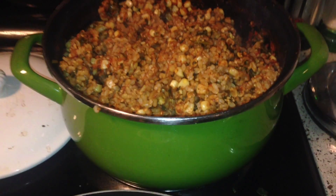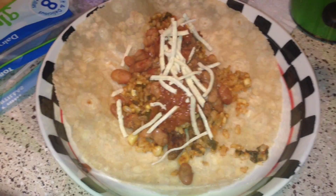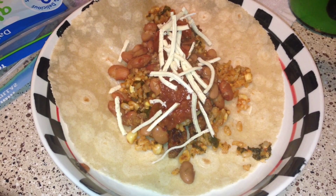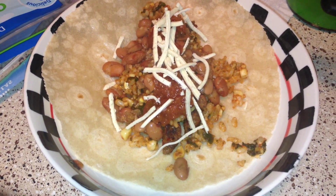I just wanted to have a huge pot so that we'd have leftovers for the whole week, and that's why I made so many beans too. This is my little taco thing with some Daiya cheese and pineapple salsa on top. These are the Rudy's gluten-free tortillas that I got at Fresh and Easy.